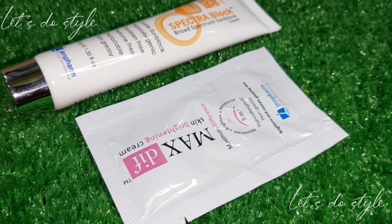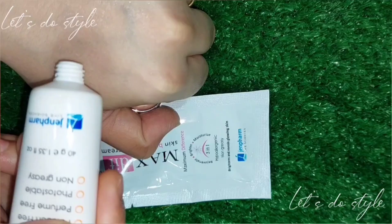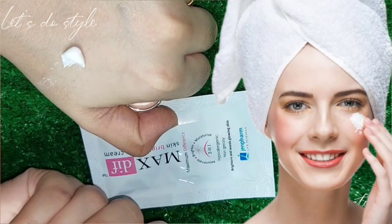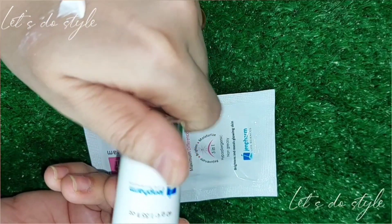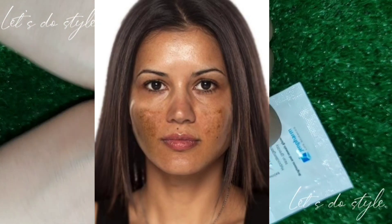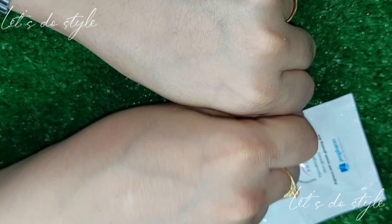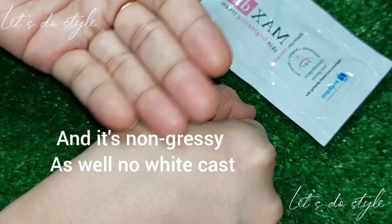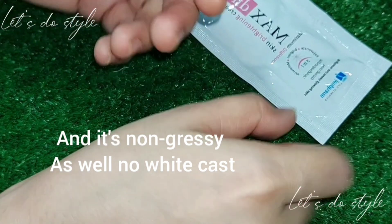It will suit all skin types. You only need a tiny amount to cover the full face. If you have skin problems — like plasma or thin skin — trust me, your skin will become very nice. You can repair your skin and give it a very light treatment for your face.